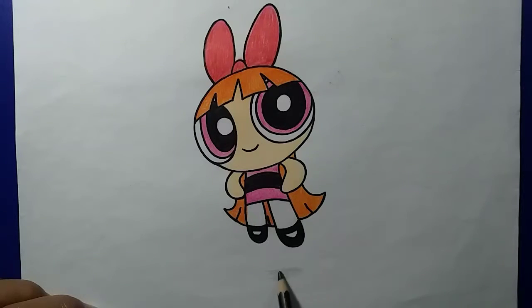Sebenarnya program ini adalah kelanjutan dari program sebelumnya, yaitu menggambar karakter Blossom di film seri Powerpuff Girl. Kalau mau mengikuti video sebelumnya dari proses sketsa sampai selesai, langsung saja di channel Susilo Drawing, lalu pilih playlist menggambar Powerpuff Girl. Sahabat bisa menemukan dan mengikuti proses menggambar dari awal hingga selesai.